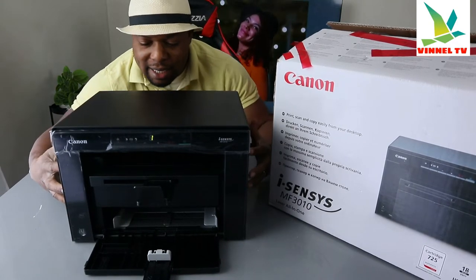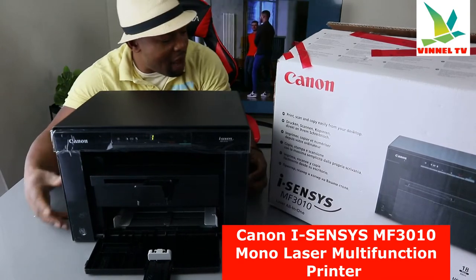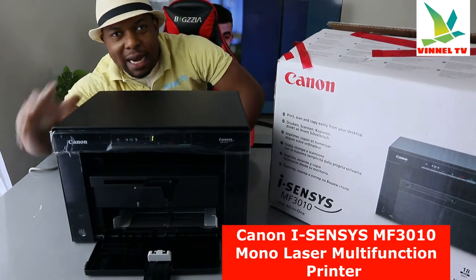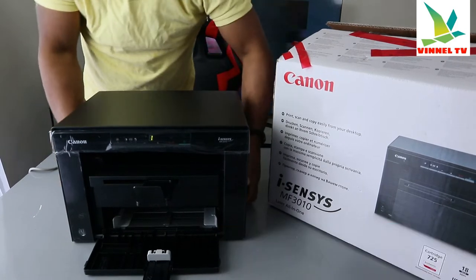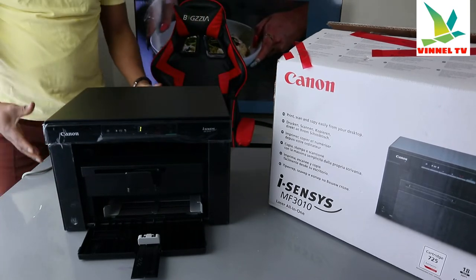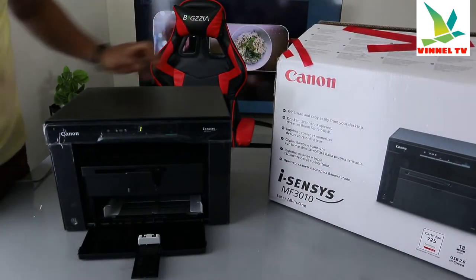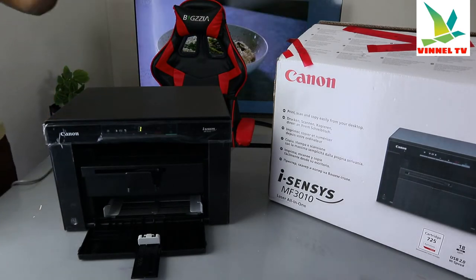I want to show you what we got here. This is the Canon imageCLASS MF3010. This printer is a multifunctional laser printer — you can copy, scan, and print from this gear. This printer is very compact, economical, and affordable, and is built with your space in mind. It uses ink toner 725 with a printing speed of 18 pages per minute.